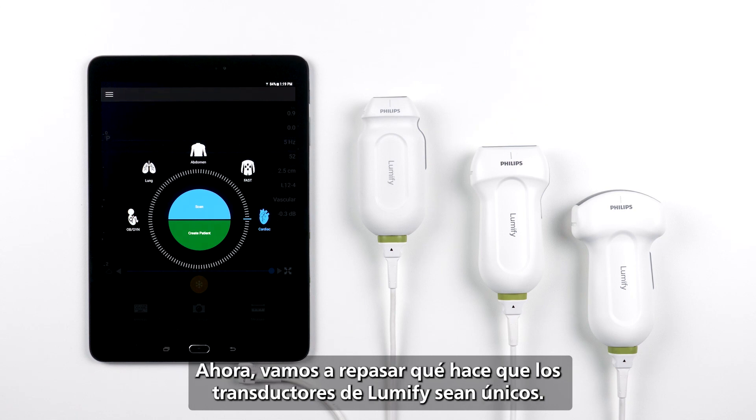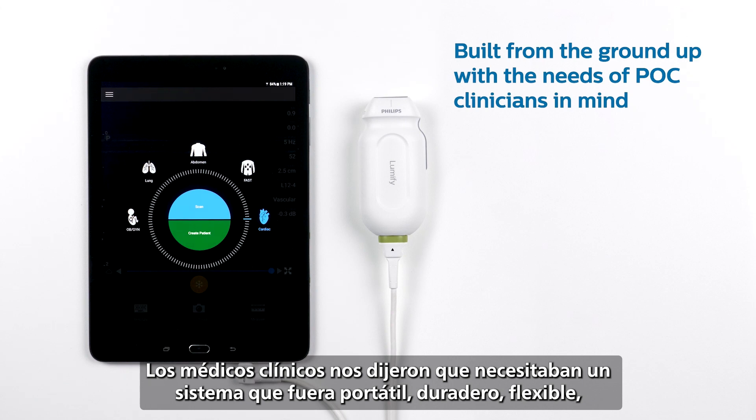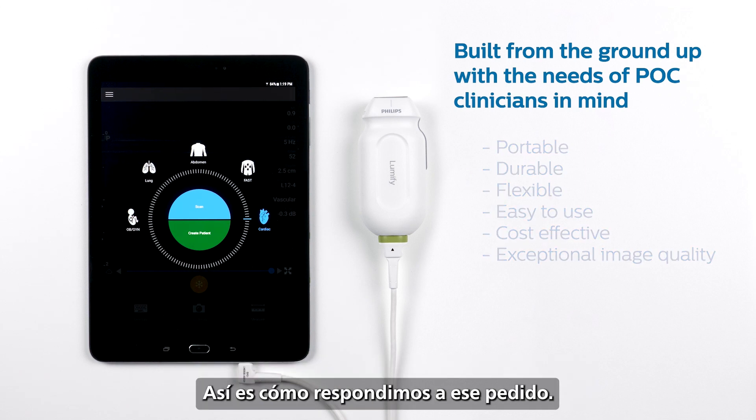Now let's go over what makes Lumify transducers unique. To start, Lumify was built from the ground up with the needs of point-of-care clinicians in mind. Clinicians told us they needed a system that was portable, durable, flexible, easy to use, cost-effective, and yet maintained exceptional image quality. Here's how we answered the call.